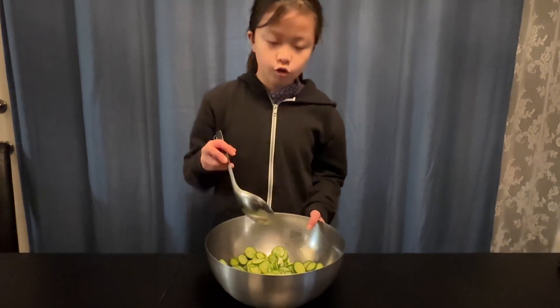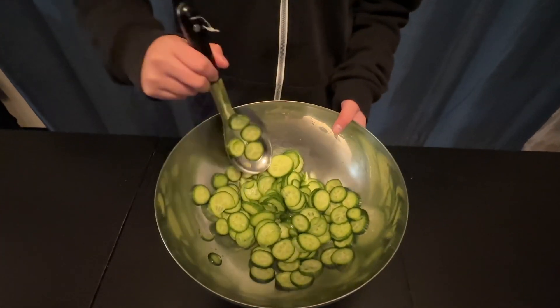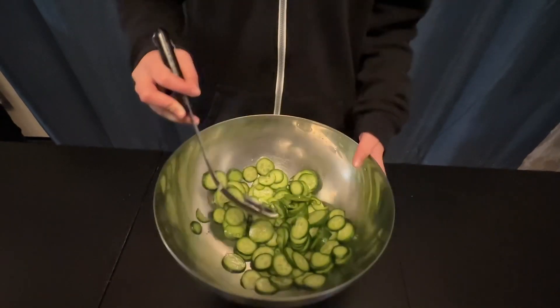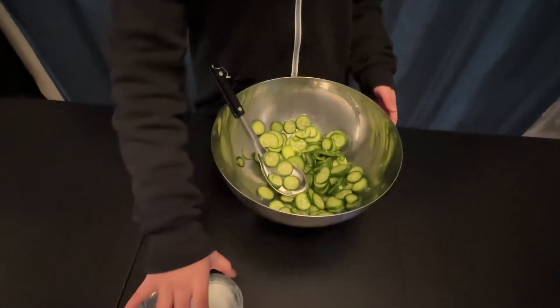So after the 20 minutes has passed, the cucumbers are very soft and have made this water. So now we can add our vinegar and sugar. Let's start with sugar.